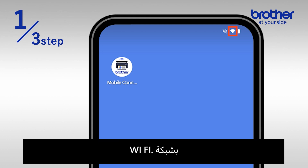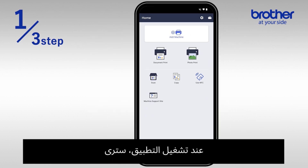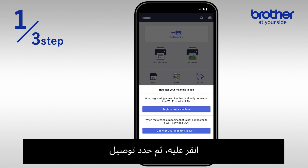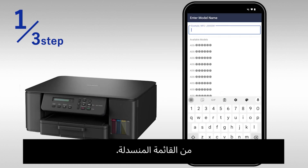Ensure that your mobile device is connected to a Wi-Fi network. Once you've confirmed that Wi-Fi is enabled, open the Brother Mobile Connect app. When you launch the app, you'll see an option to add machine at the top of the screen. Tap on it, then select connect your machine to Wi-Fi. Manually enter your printer's model number and select it from the drop-down list.